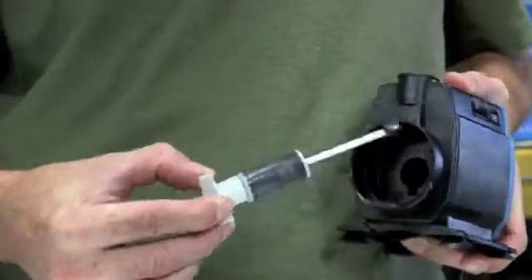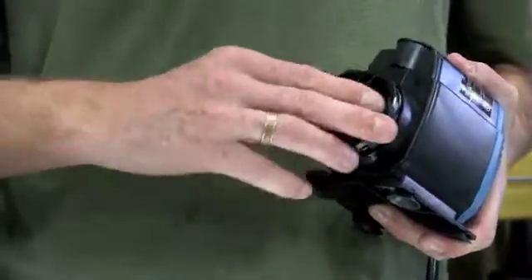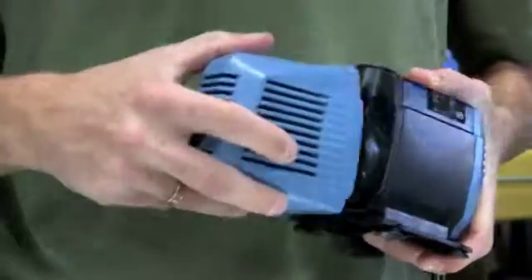It's easily accessible through the front housing for proper cleaning and maintenance, making your pump user-friendly and a fine addition to any grow room.